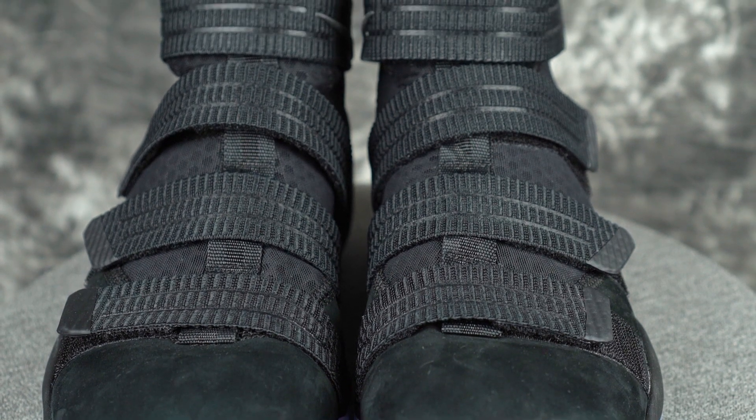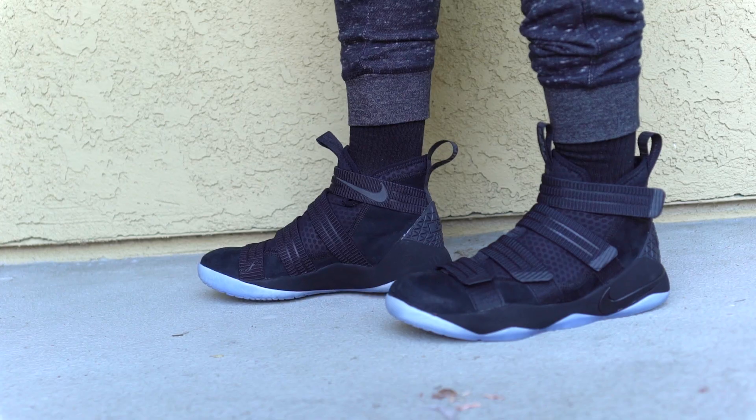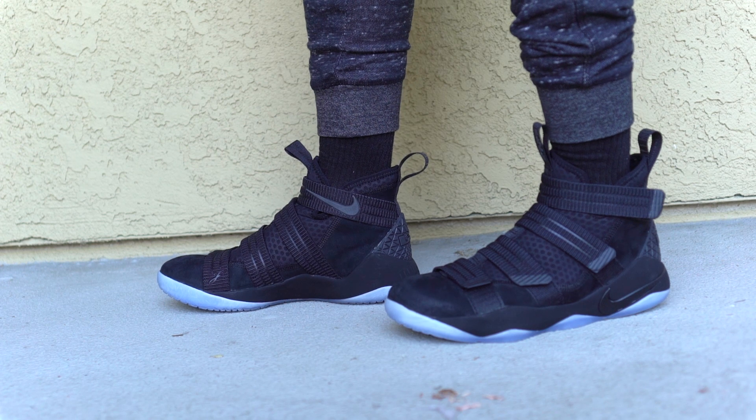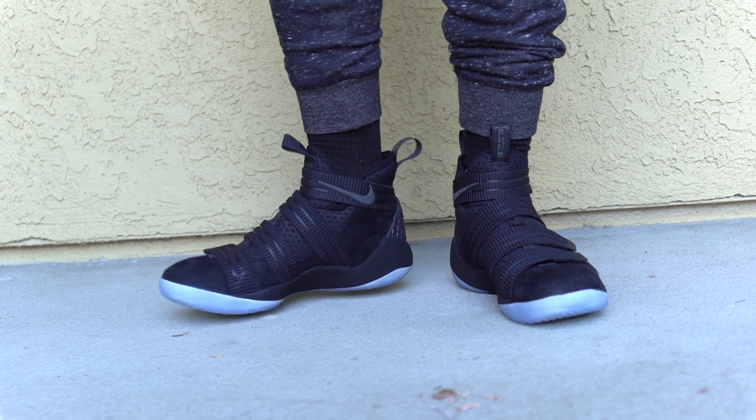Let's get into fit. I went down a whole size and I'm decent. I feel like you could go down half a size or even go true to size, depending on how wide your foot is. True to size would be good, but I have a really narrow foot. I feel like this shoe is narrower than most LeBrons have been. It feels like a pretty normal, slightly narrow fit. Usually LeBrons are super wide, so they may have changed it up a little. I feel like true to size is okay.